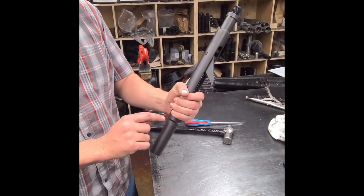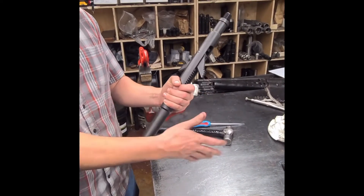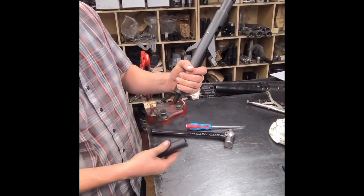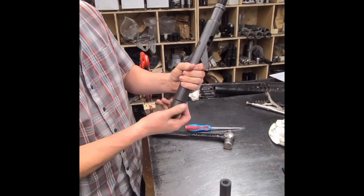It'll be a 3/16 roll pin — you take a 3/16 punch, knock it out, unscrew it. You have to put it in a vise; it'll all be tight. Unscrew your bottom screw.